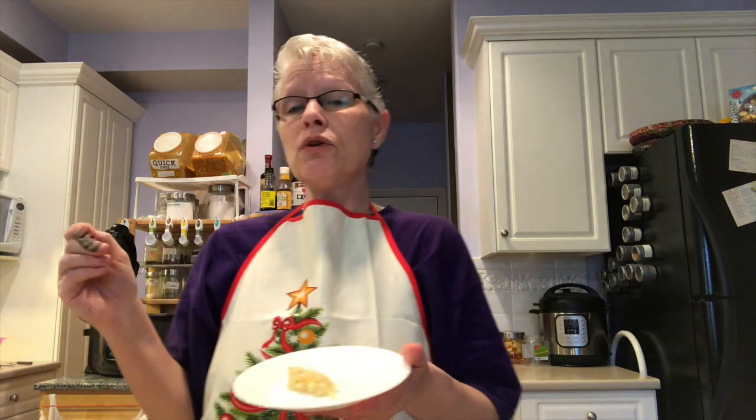I hope this video was helpful. Do tune in because this carries on into another video for a twist on cabbage rolls.